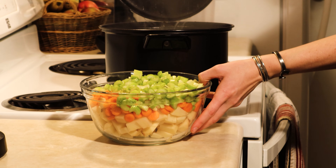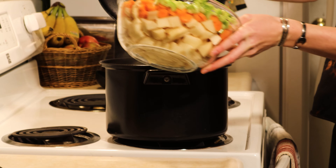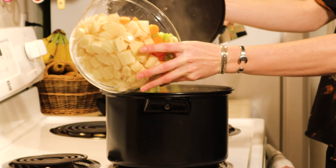Now that the carrot, celery, and potato has been sliced up, we're going to toss that in the pot and let it start cooking with the onion.